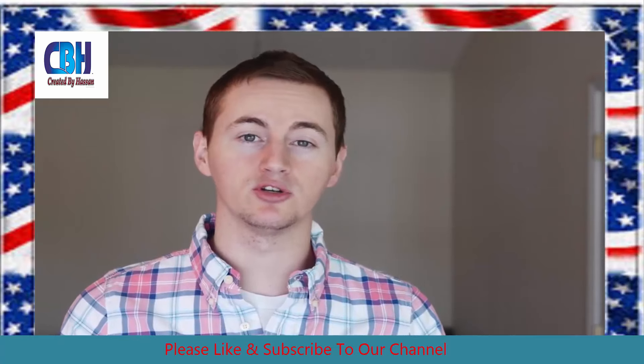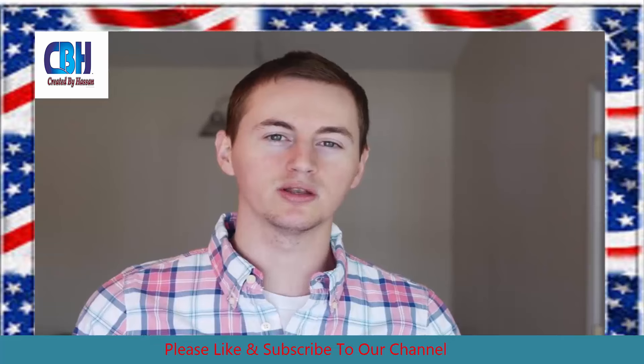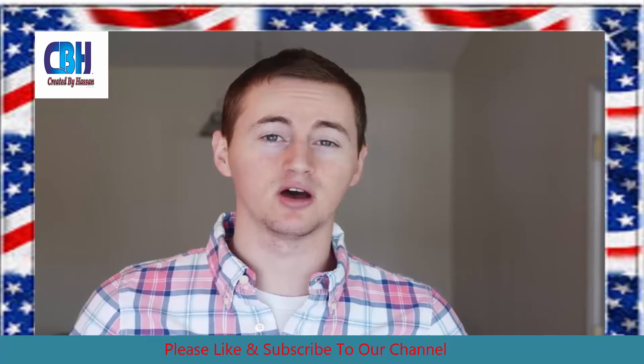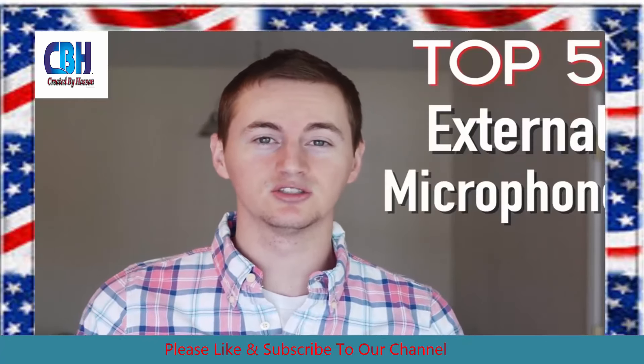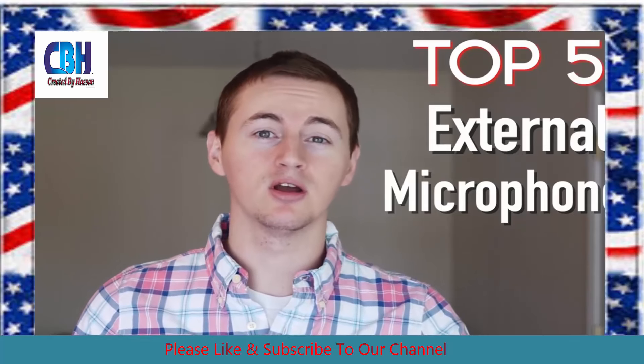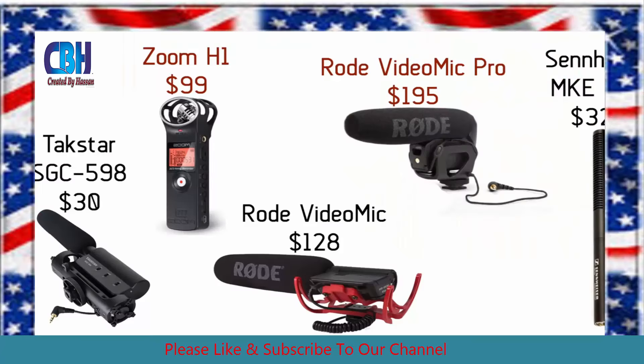USB microphones are great when you're doing screencasts or voiceover commentary, but what about when you want to get good quality audio when you're actually filming with a camera? We all know that the built-in microphones on almost all cameras pretty much suck. So these are my top 5 recommendations for the best external microphone for your camera or DSLR, from cheapest to most expensive: the Tacstar SGC-598 shotgun mic, the Zoom H1 portable recorder, the Rode Video Mic, the Rode Video Mic Pro, and the Sennheiser MKE-600 shotgun mic.